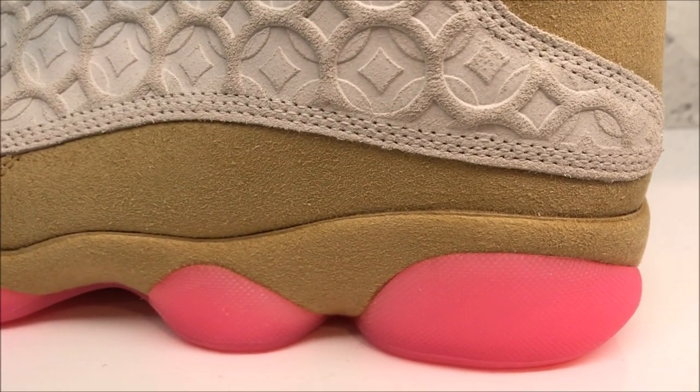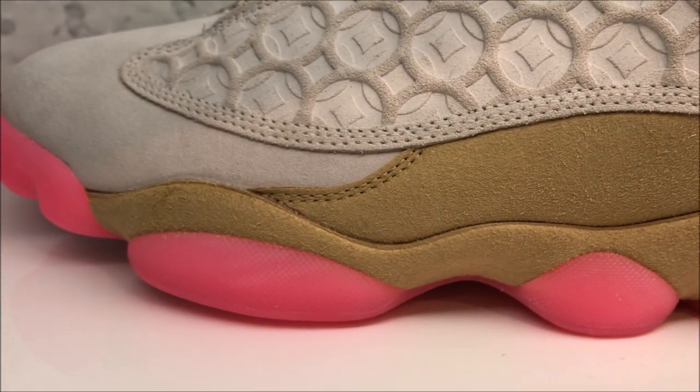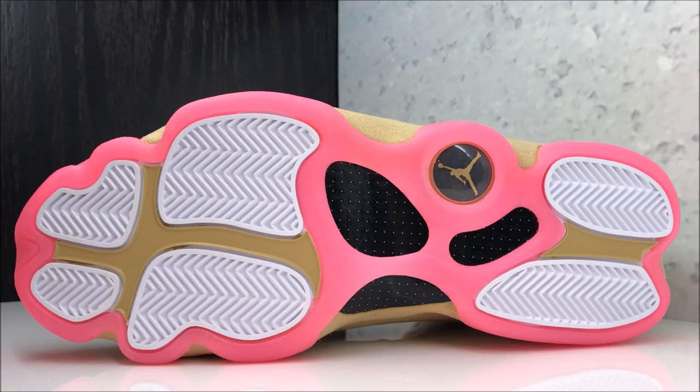As you can see your pink hits, which throws it off in a dope way, for sure. Looking at the outsole, you've got your traction patterns. It's supposed to represent the panther's claw or paw.